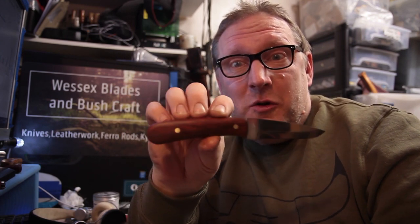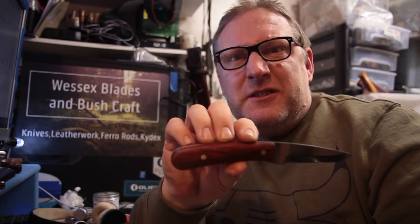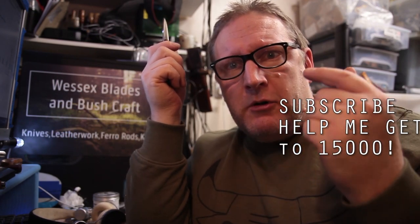Thanks for joining me. It's Scott, Wessex Blades. If anybody wants to follow what I do, obviously subscribe. I'll try and link the videos as choices so you can catch up to see what I'm all about with this double-dipping, and you can see just how much work is involved.